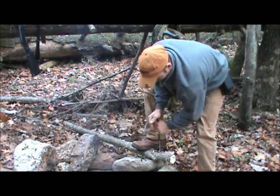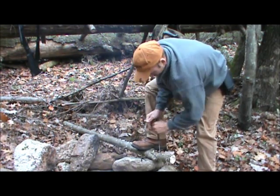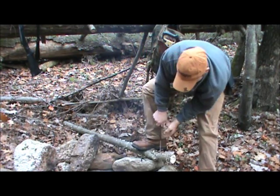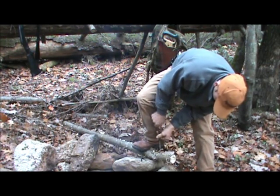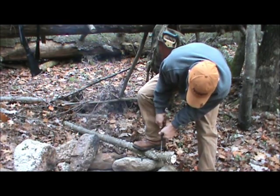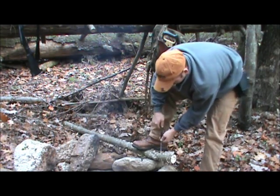You can drill holes for snares, anything you want. Pine. Spruce. I just wanted to show you — we already got in that deep.